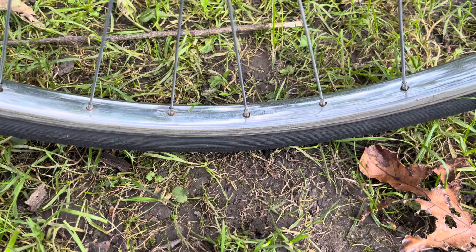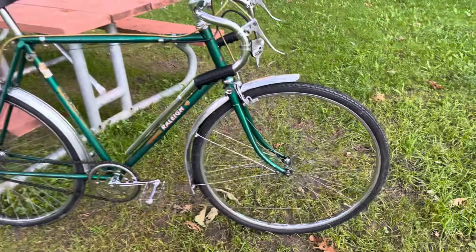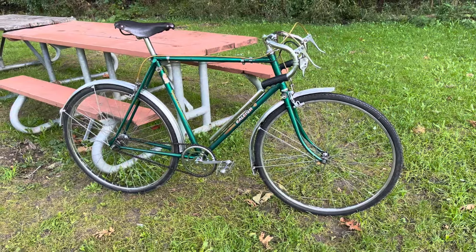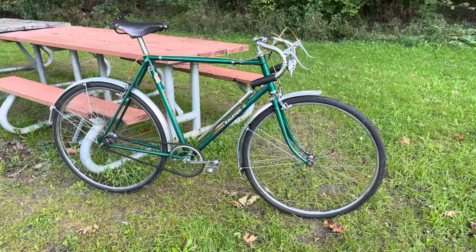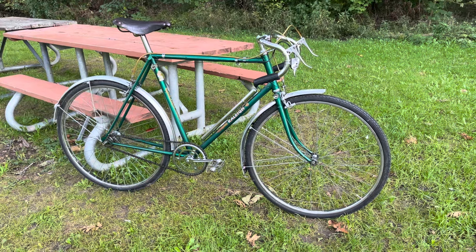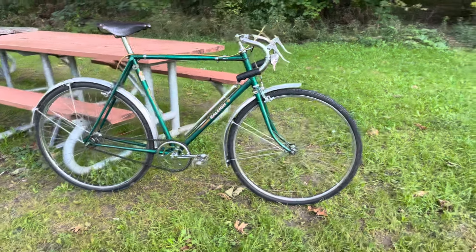You probably can't read that, but trust me, those rims are 1 and 1/4. It's endless confusion — it's explained quite thoroughly on Sheldon Brown's site. So when I go to replace tires, I'll have to hunt around for some 26 by 1 and 1/4 inch. That's the ISO 597 size.